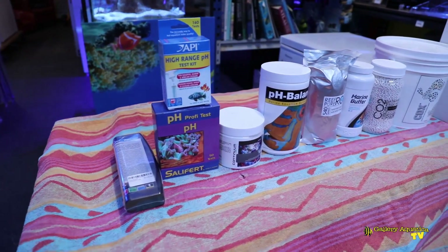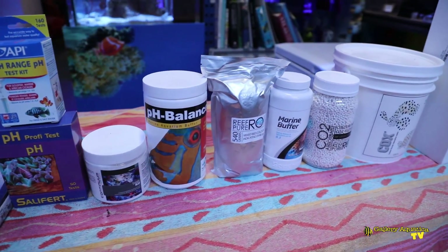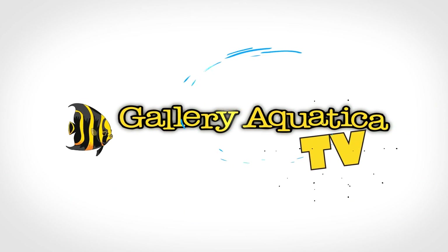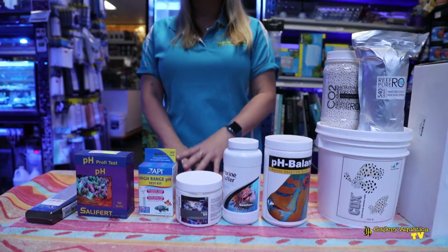G'day reefers and welcome to Gallery Aquatica TV. I'm Anya and today I'm going to cover ways you can raise and maintain your pH stability. With summer fast approaching here in Australia, I cannot express enough the importance of understanding the role of pH in your aquarium, increasing the pH and maintaining the pH stability on the health of your reef inhabitants.